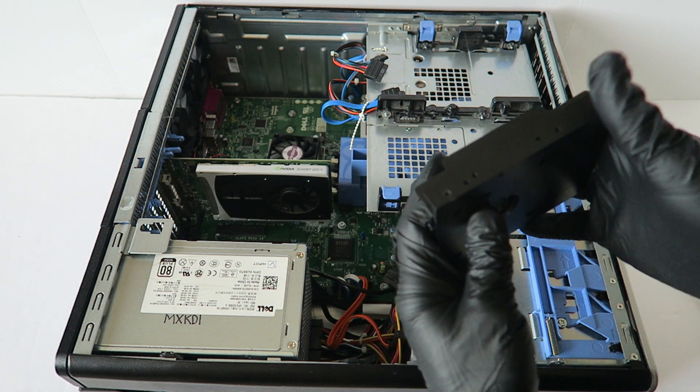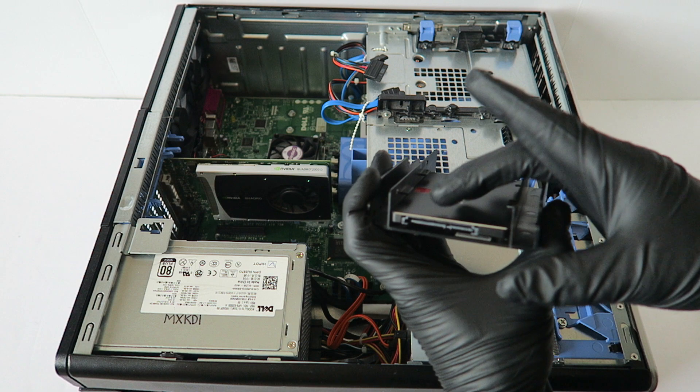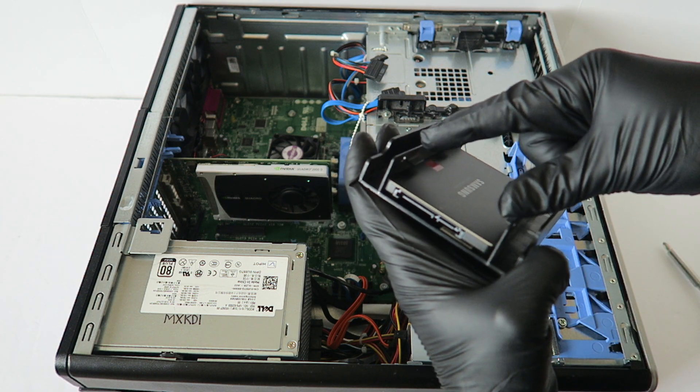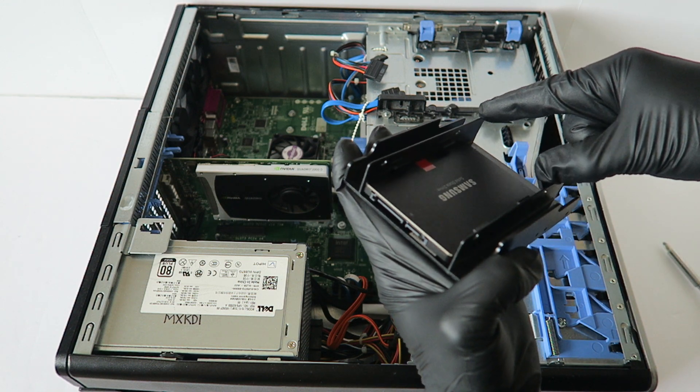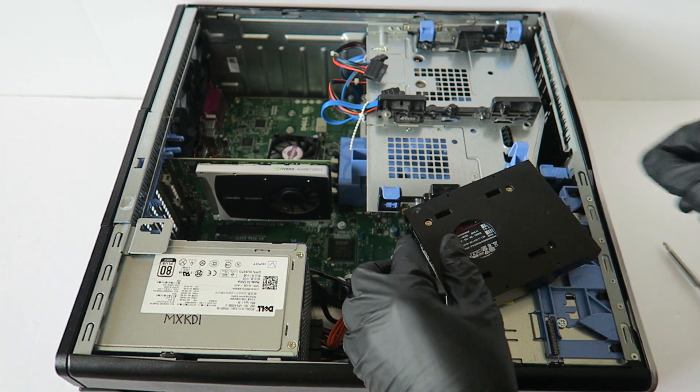This caddy is a plastic generic — there's no model number on it — but you can install two Solid State Drives, or you can install one Solid State Drive and one laptop 2.5 inch hard drive in here. So like, you can have a 2TB for storage, and the main boot drive could be the Solid State Drive.